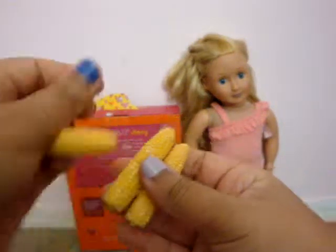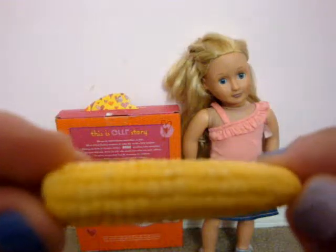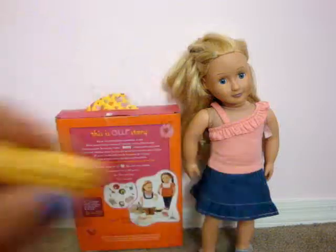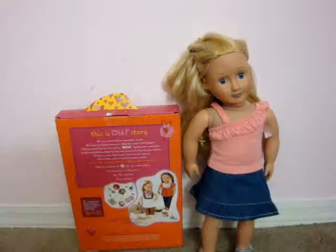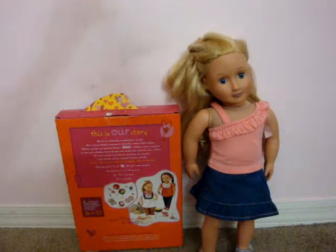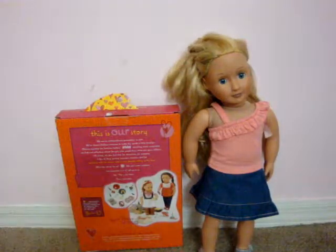Then, corn on the cob — it has so much detail. And the green little stem. They just come through and they're all the same, well, different but the same. Then it comes with this little bandana, which is so cute because you can actually get these for yourself, but you have to get it at a store.